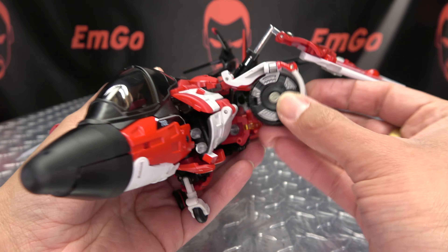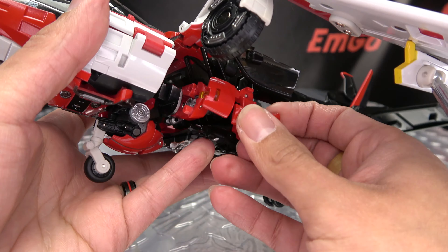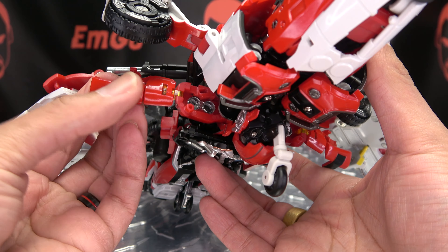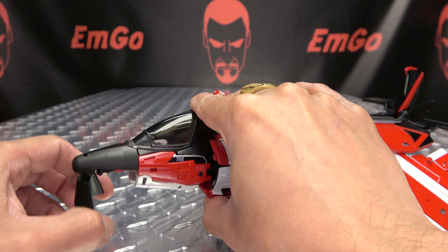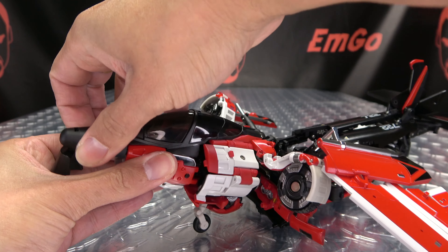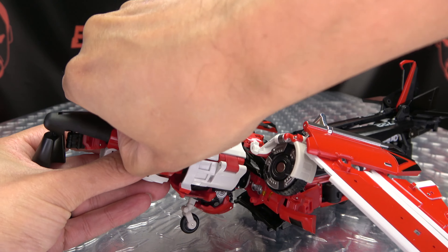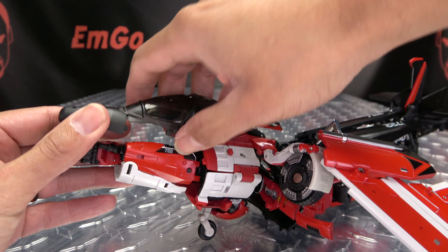We can take these sections here and just bring them up to get them out of our way. We can take these sections here and open these up — again, just get things out of the way. We're going to undo the cockpit here, so just open this up, then just untab everything and pop it up.